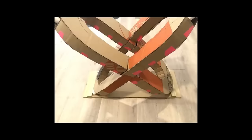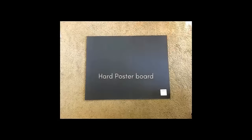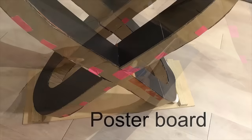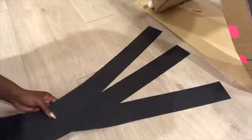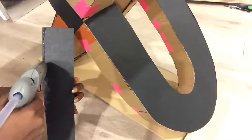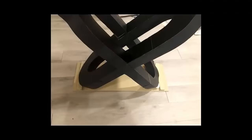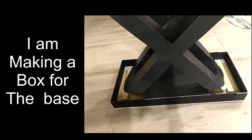Because the cardboard is not smooth, I'm going to be covering the whole thing with hard poster boards. To cover up the pipes that are still showing at the bottom, I'll be making a little base with foam boards.